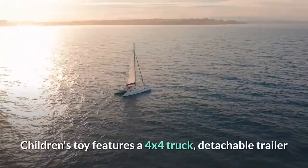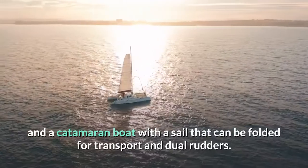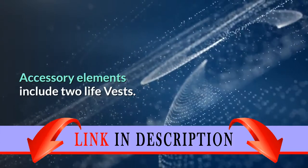This children's toy features a 4x4 truck, a detachable trailer, and a catamaran boat with a sail that can be folded for transport and dual rudders. Accessory elements include two life vests.